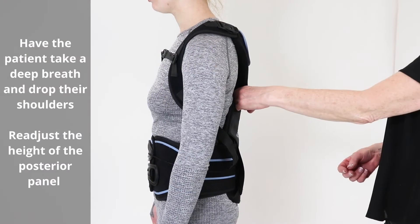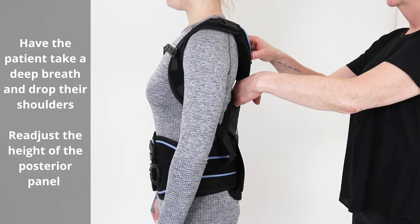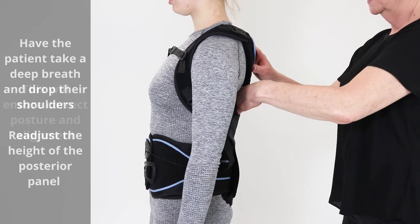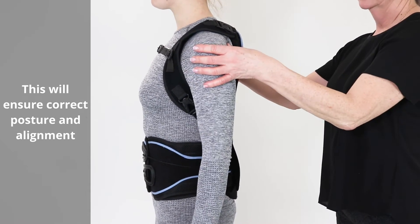Have the patient take a deep breath and drop their shoulders. Readjust the height of the posterior panel to ensure correct posture and alignment.